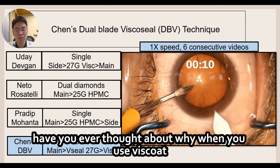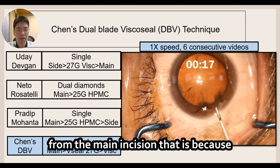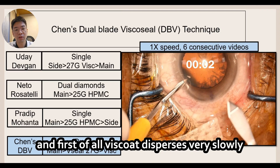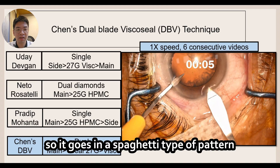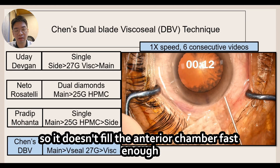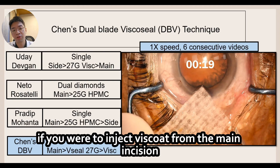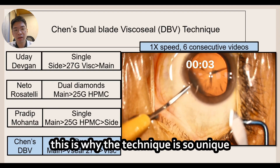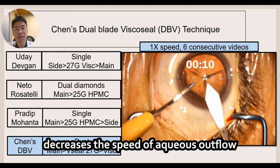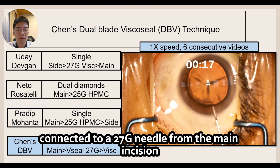Have you ever thought about why you rarely see people inject visco from the main incision? That is because visco is connected to a 27 gauge needle and disperses very slowly, going in a spaghetti-type pattern into the anterior chamber, so it doesn't fill the anterior chamber fast enough and you'll often see a slight collapse. This is why the technique is so unique — the visco seal technique decreases the speed of aqueous outflow and allows you to safely inject visco connected to a 27 gauge needle from the main incision safely and efficiently.